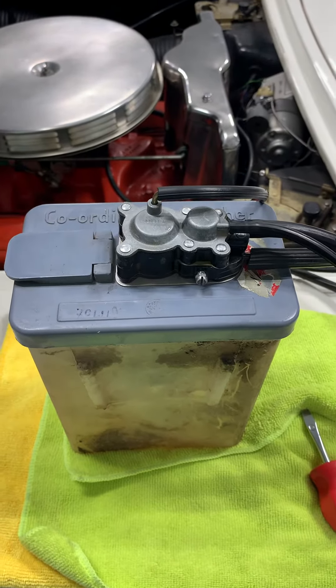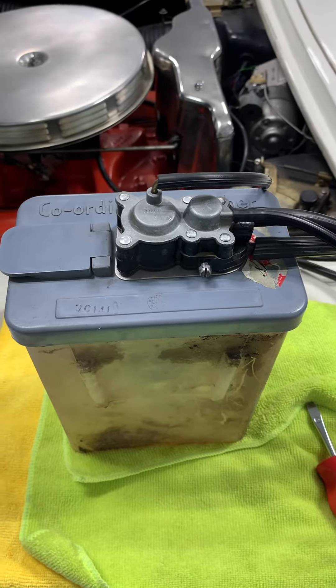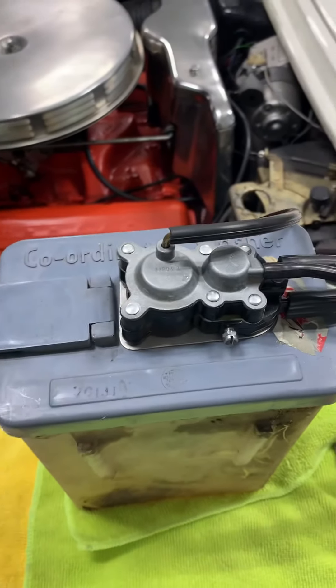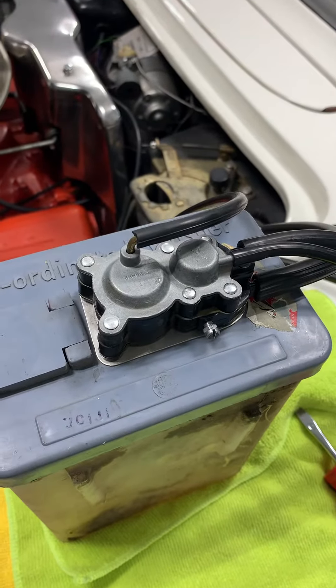Hey everyone, I'm here testing a 1959 washer pump. I don't know if you all know the differences between those, but I figured I'd show a quick video here of a '59 washer pump.